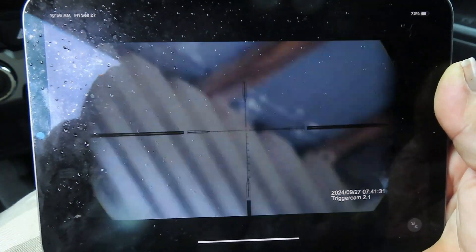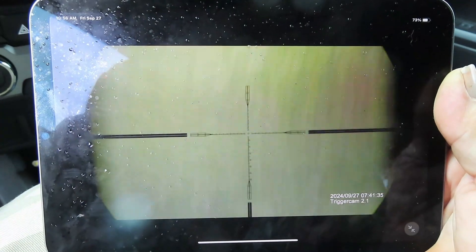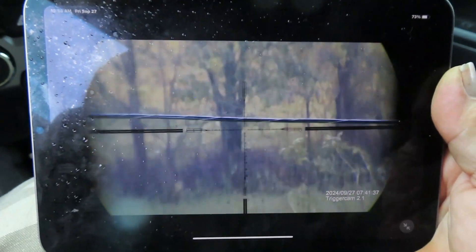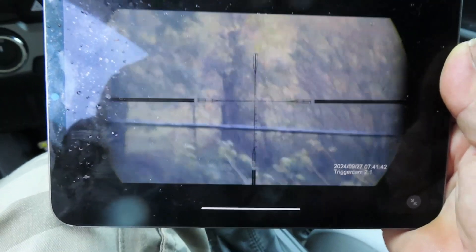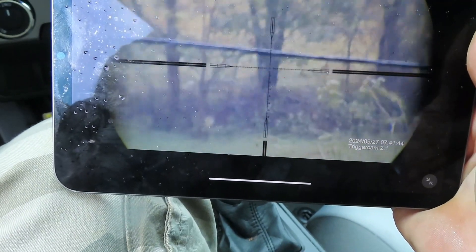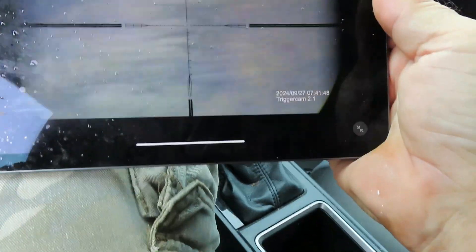We're going to do a little scenario here. Pretend I just shot a squirrel. That's a big oak tree yonder — it's got a dead tree beside it to the right.